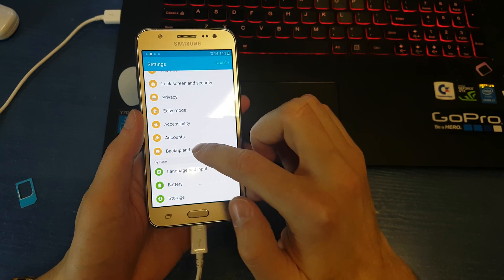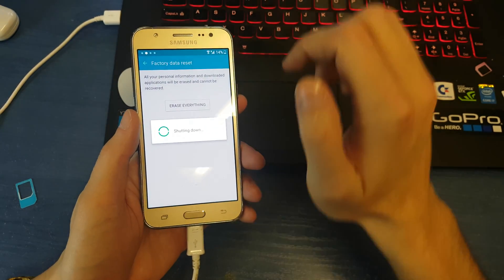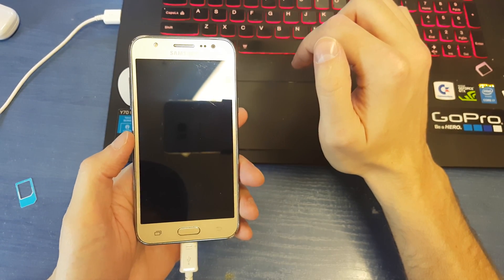From here, choose Backup and Reset, then Factory Data Reset, reset the device — and that's everything. From now the phone is open.